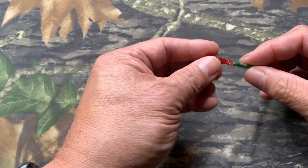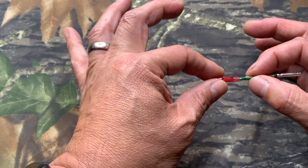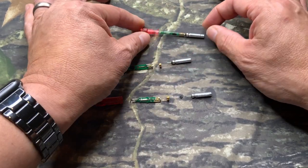Now looking at the FineNut G-Size, the circuit board is sitting there and the LED is nothing more than the knock sitting on it. The whole thing is controlled by the end cap. That's the FineNut G.